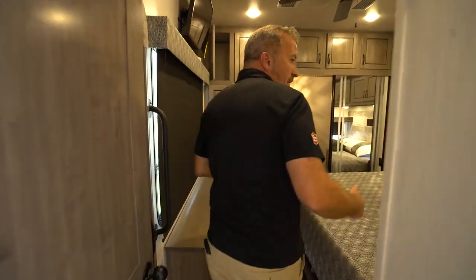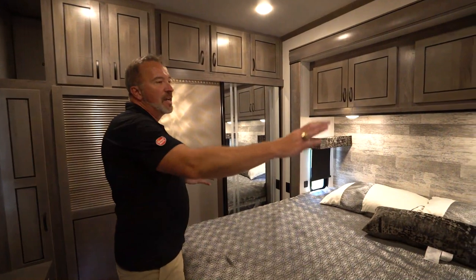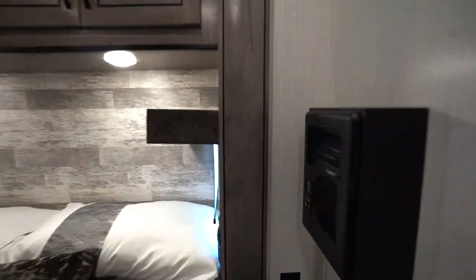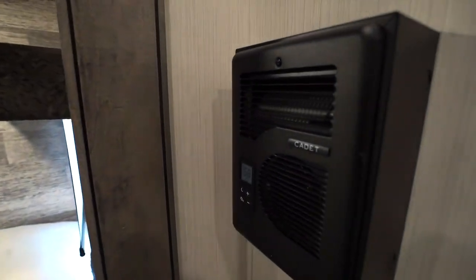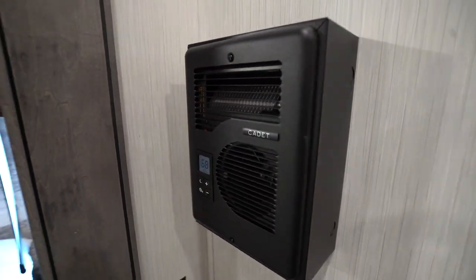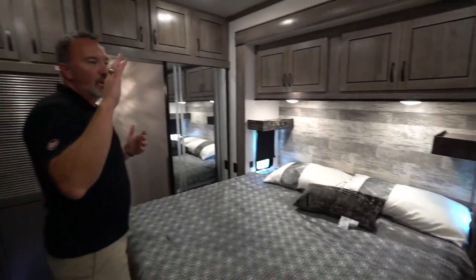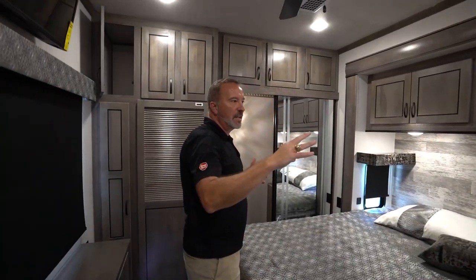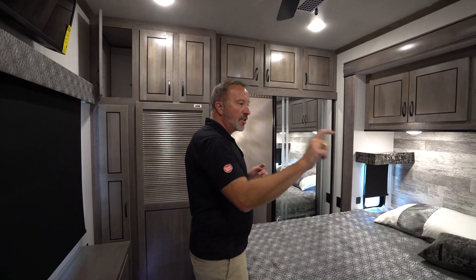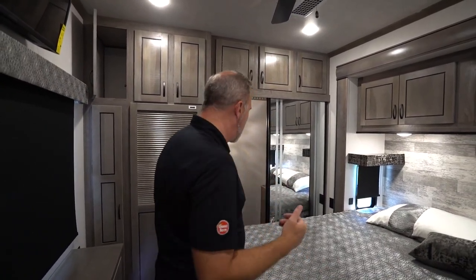In the master bedroom, you'll find some additional things you won't find in most RVs. For example, the Cadet side furnace — just a little hot air blower. You can set the temperature and fan speed. If you don't want to run the heat in the entire coach and just want to heat it up back here, cut that on. You can even do a night mode for a quiet run — it does a good job of kicking the heat off.